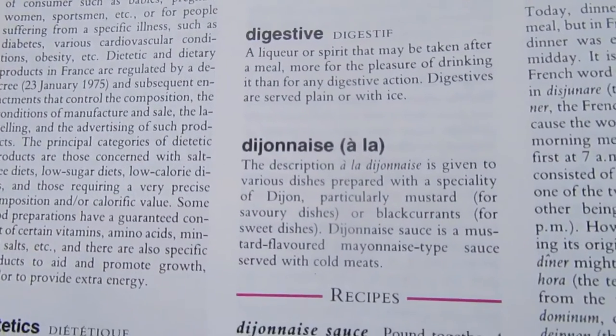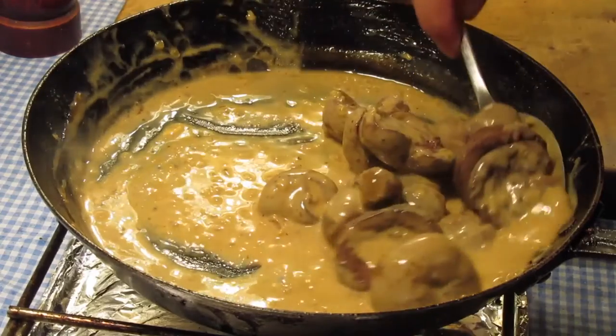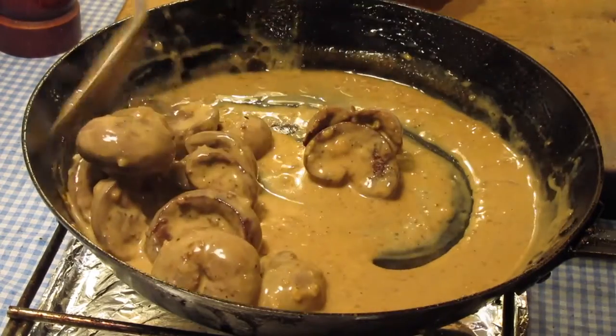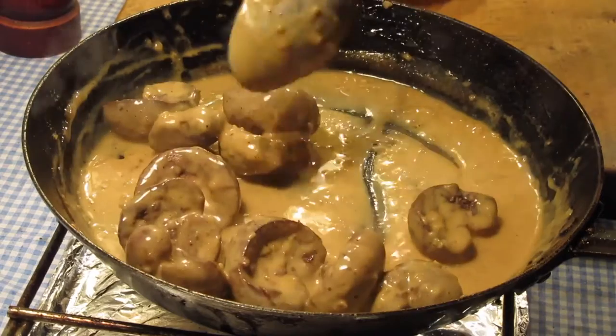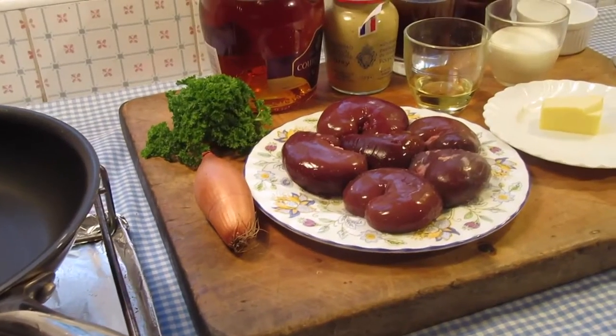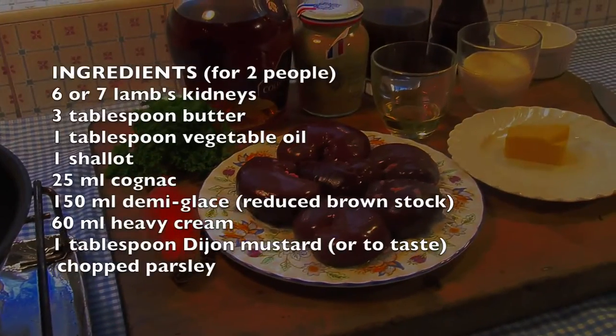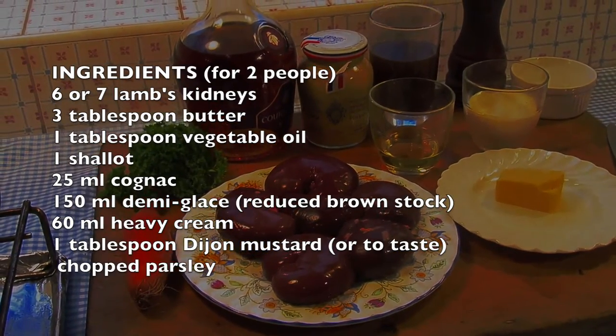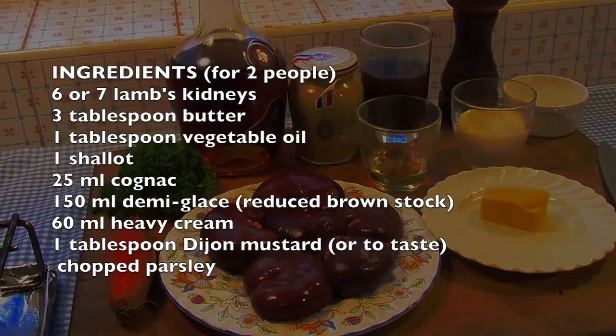Today's classic preparation is one I was taught at culinary school and there's a tremendous way to prepare kidneys: rognon d'agneau à la Dijonaise, lamb's kidney in a mustard sauce. These are the ingredients for the Dijon style kidneys. For the complete written recipe head over to Pete's Pans dot com, and to learn how to make a classic French brown stock for this recipe just click the link at the end of this video.